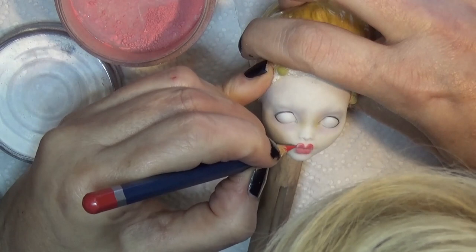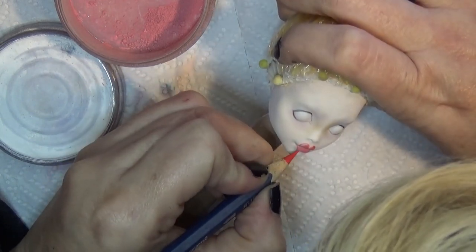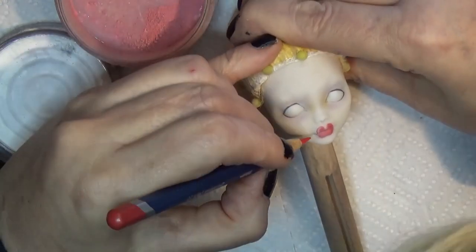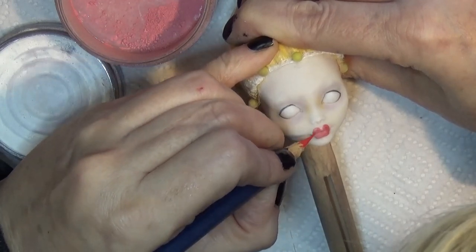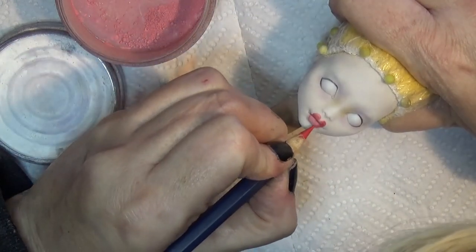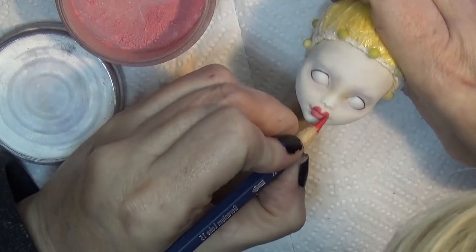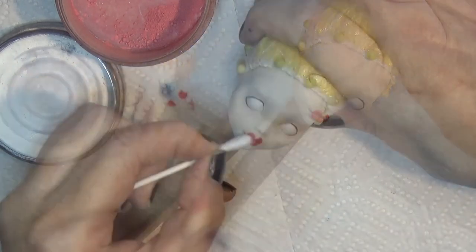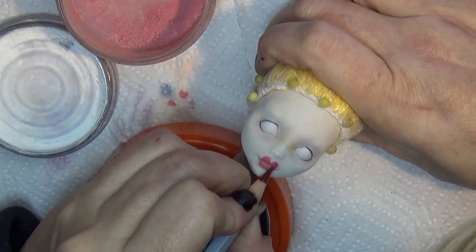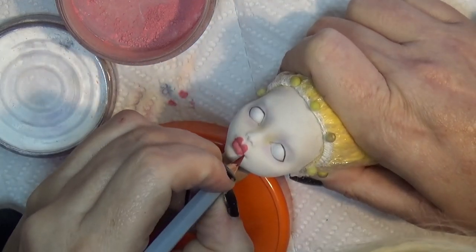Back to the lips — I'm using a red Derwent watercolor pencil to shape the outline. Sometimes I give a sharp lining to the lips and sometimes I don't, but this one I want to look like red lipstick so I'm darkening it in. I'm being very careful not to change the shape I developed — the more you work, the more you can change your shape. I often go in with a Q-tip to blend the pencil out, then use a darker shade to add depth to the corners and some line details.